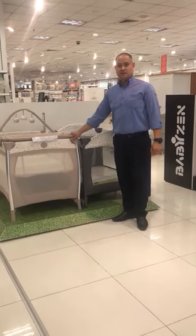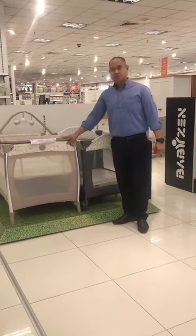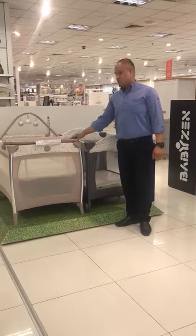Hi, my name is Dirk. I am from Mothercare. I am introducing to you the travel cot that's available in Mothercare.